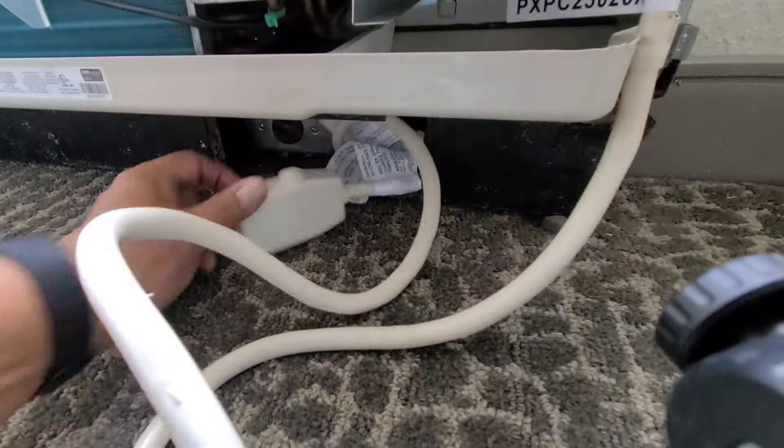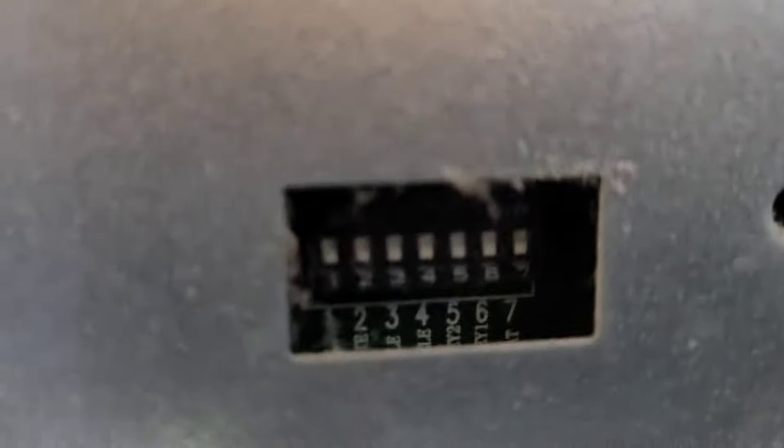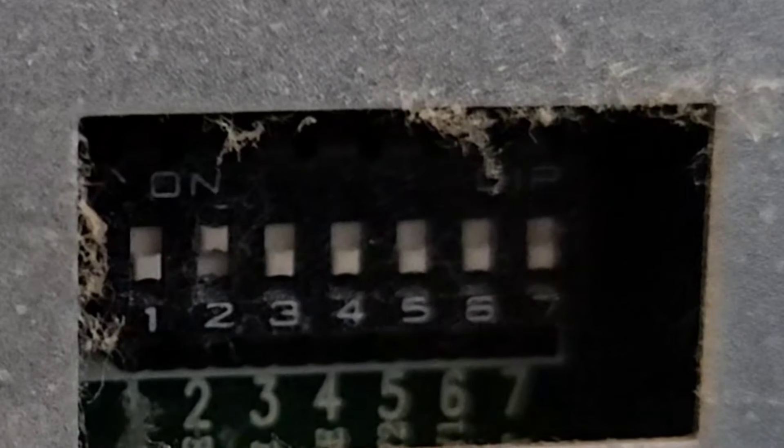Let's go ahead and pair the unit to the thermostat. First thing we have to do is unplug it. On the dip switches, flip number two from down to up. Now the setting is set for thermostat.